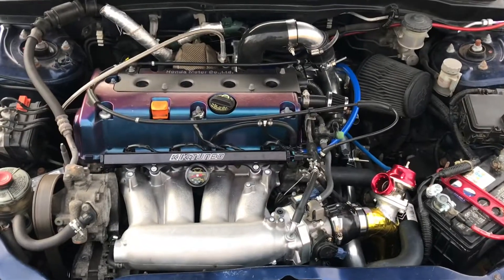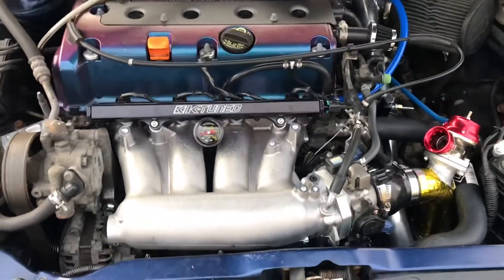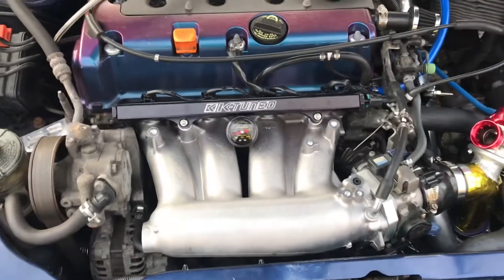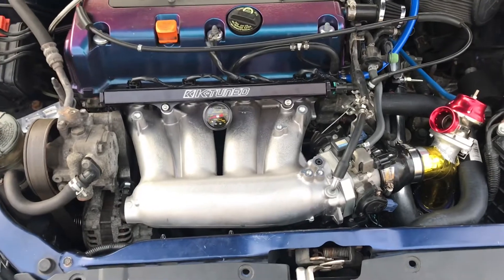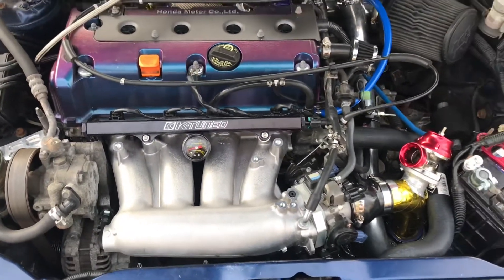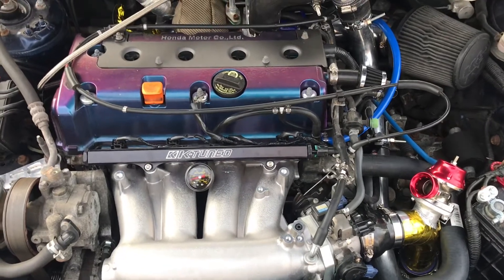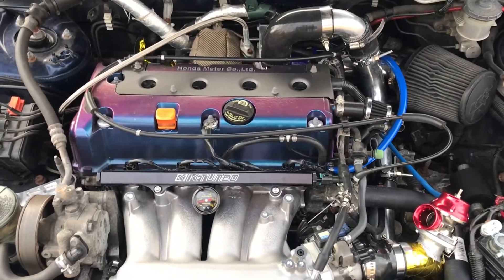As you can see, some things have changed. I've gotten the RBC intake manifold — got it for $200, it was already cut — a great deal I found on Facebook Marketplace. I also got the new K-Tune fuel rail, snagged that for a good deal too, $100 for that.